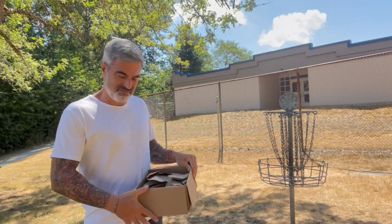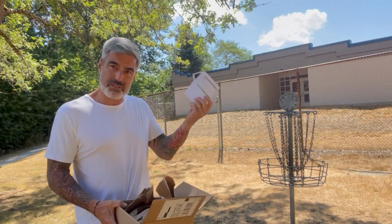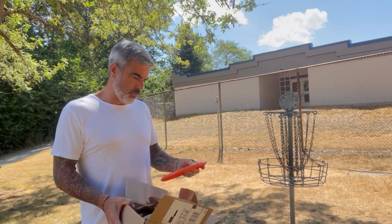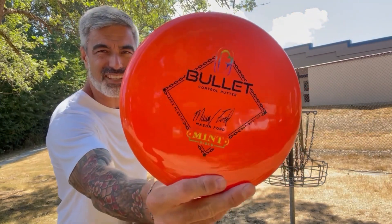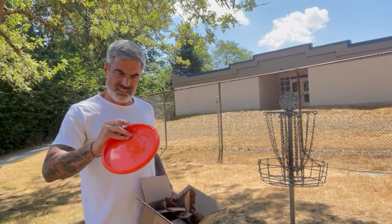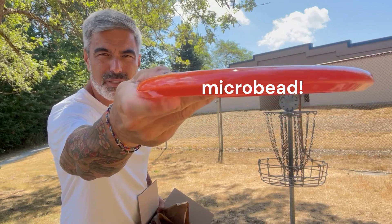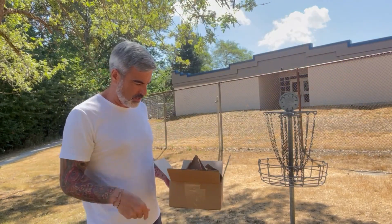Alright, so what do we got here? Right on top we've got a brand new Bullet control putter. Fantastic — look at this beauty. Beautiful plastic. There's a slight bead — maybe you call that a bead? There's a little something there. I've got a little bit of a place for my finger. It's going to look good — I can't wait to throw that.